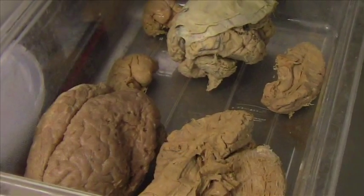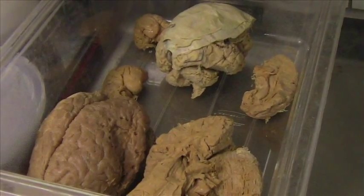The plastination process is a really useful tool for us to turn items that were once living tissue into something that is more like rubber now and long-term durable plastic.